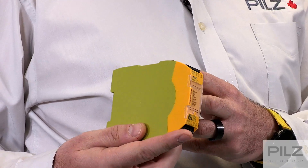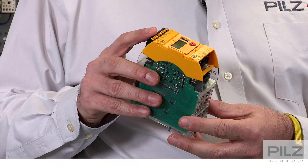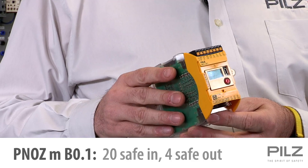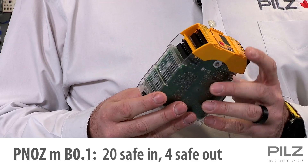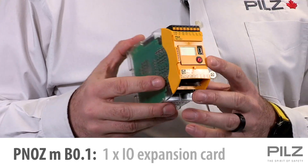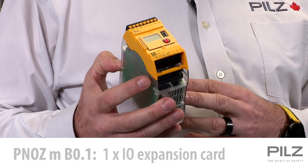It's a perfect entry point. If your project requires more inputs or outputs, the next step up is the PNAS MB0.1. With 20 inputs and four outputs, it can handle up to 10 dual channel safety input devices. It can also be expanded with one extra IO card and some of our many communication card options.